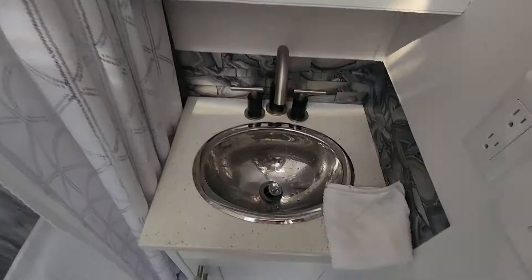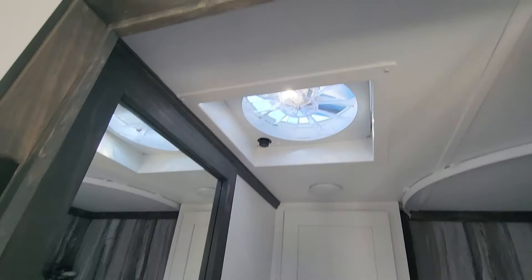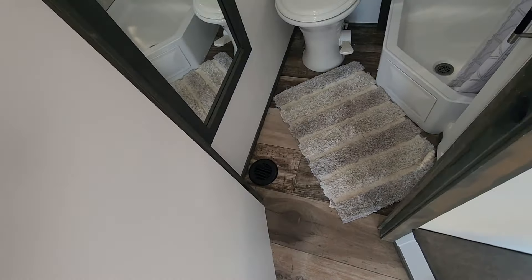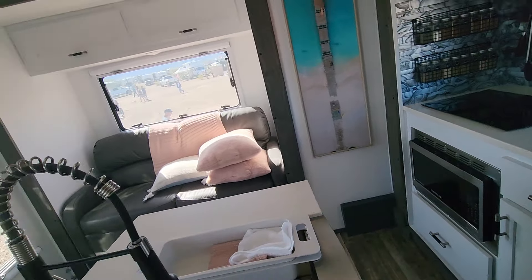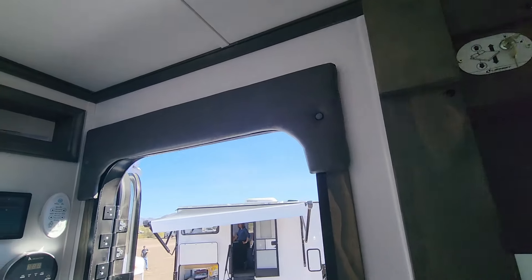Bathroom with foot flush, triangle shower, dry bath, and a little bitty sink. There's a Dometic fan vent. It's vented well for heating — there's floor heat as well.